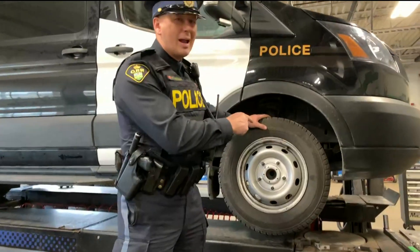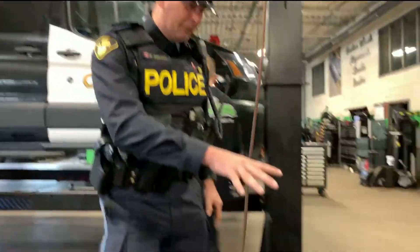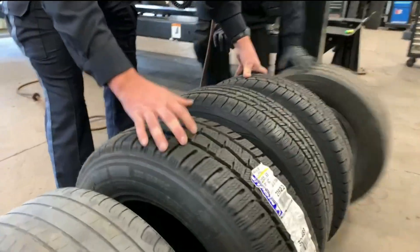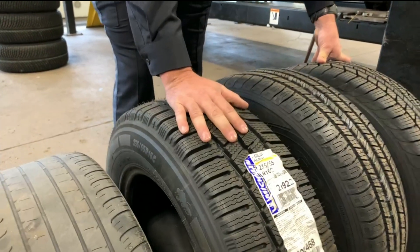So I've got my all-seasons on here right now — they're coming off. We're at Extreme Tire Garage in Mississauga. It's been a busy day here already. I've got a couple different examples of tires. This is actually what's going on my truck right now — a set of Michelin full winter tires.